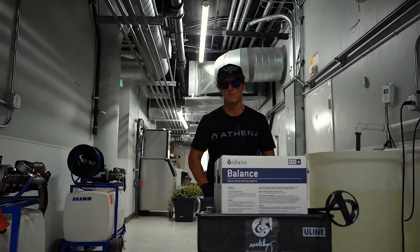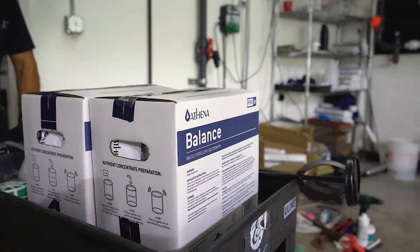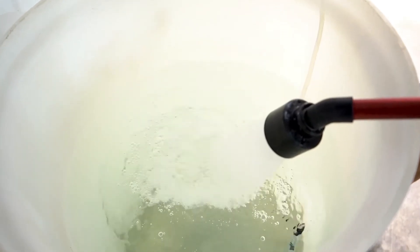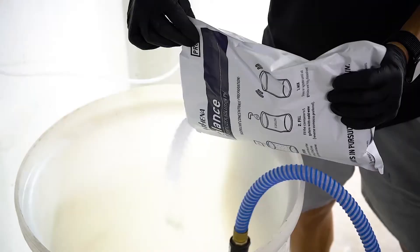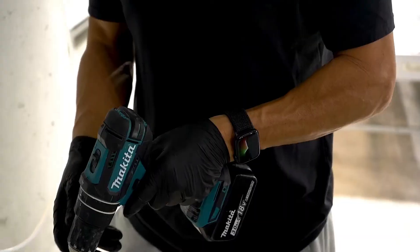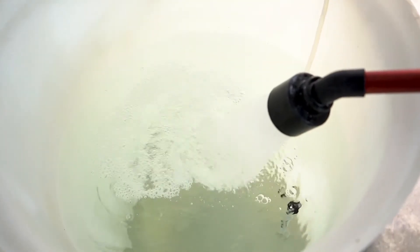Now let's go through the procedure for Dosatron. Using Pro Balance with the Dosatron is simple. For this example, we will be mixing 20 gallons of Pro Balance concentrate. Fill approximately 10 gallons of water in a 25-gallon drum. Pour one 5-pound pouch of Pro Balance into the water. Mix until all granulars are dissolved and top off with more water as you mix until the solution level is at 20 gallons.